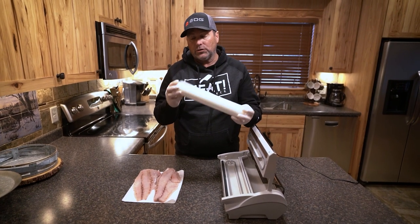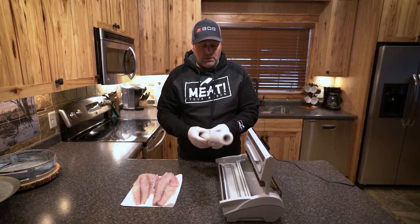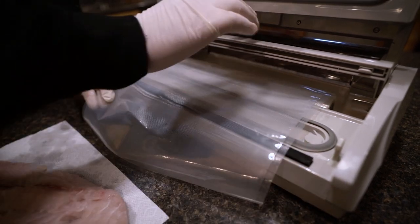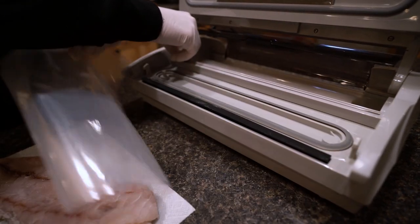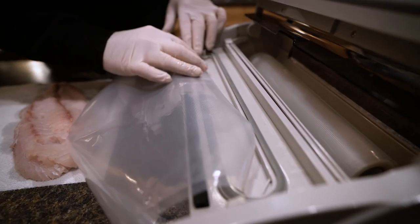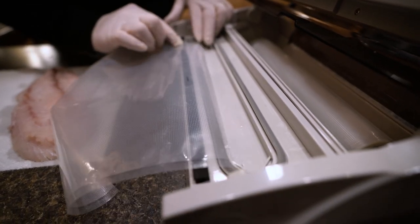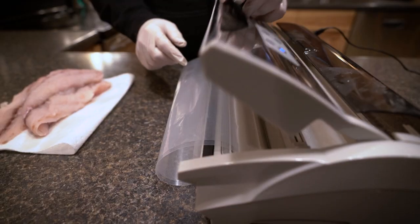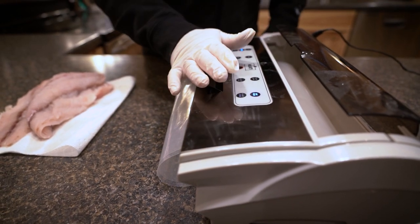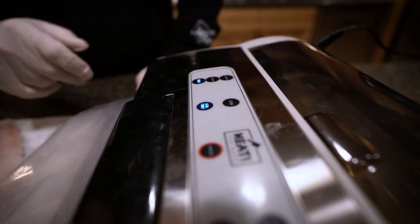It comes with a large roll and they're not pre-cut, so you can adjust the size. Just slide that across and voila, you've cut your bag. Then you want to seal the one end by placing it in here, lock it down and put seal only.